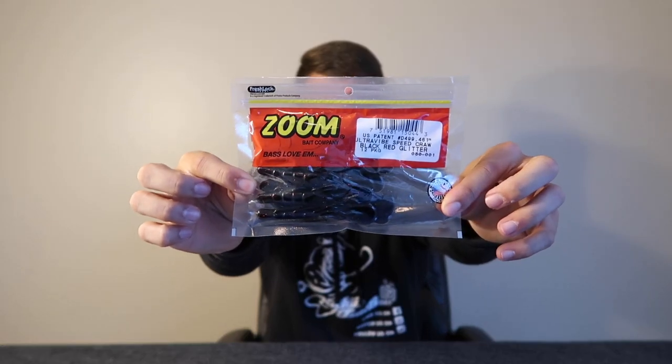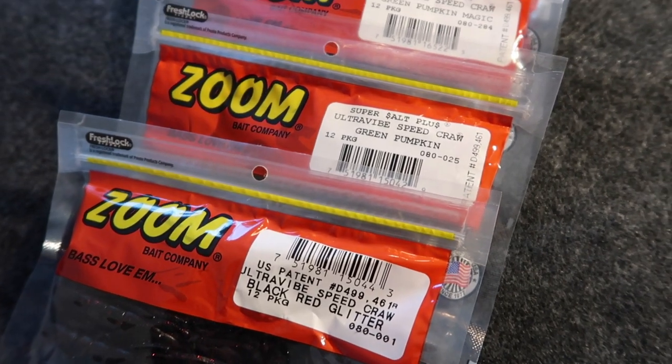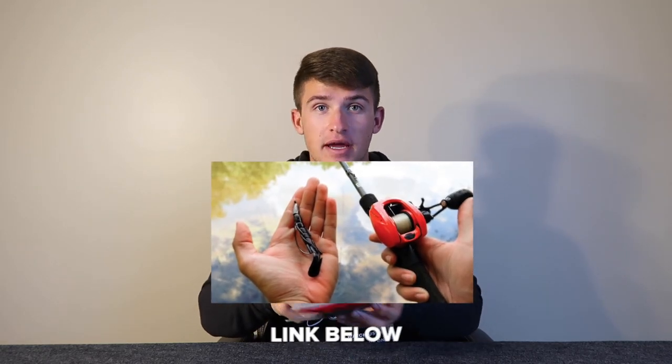I have five packs of Zoom Speed Crawls right here in all different colors. This is actually the ultraviolet speed crawl. If you guys watched my video over the best bass fishing bait, I taught you guys how to fish this bait in the middle of the water column, on the bottom, and on top. If you haven't seen that video, I highly suggest you go watch it. It's actually blowing up — I think it's got like 50 or 60,000 views. Everybody was enjoying it, and I go in-depth about this bait and why I think it's such a great bait.